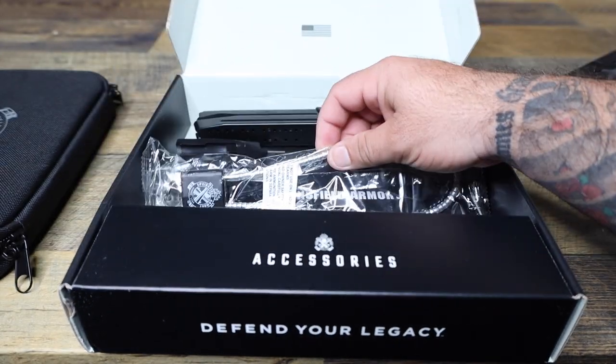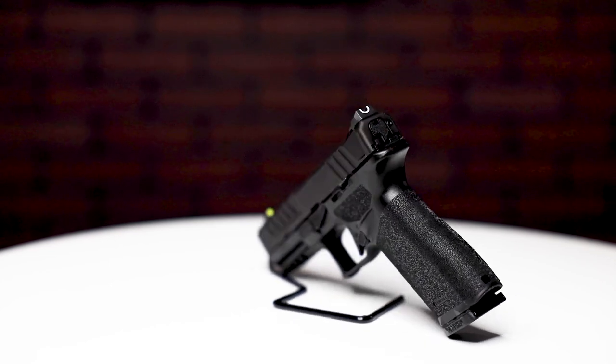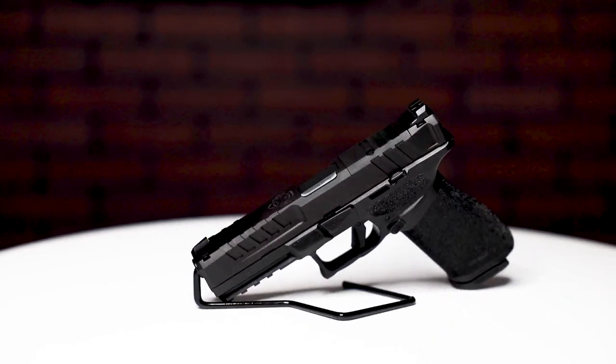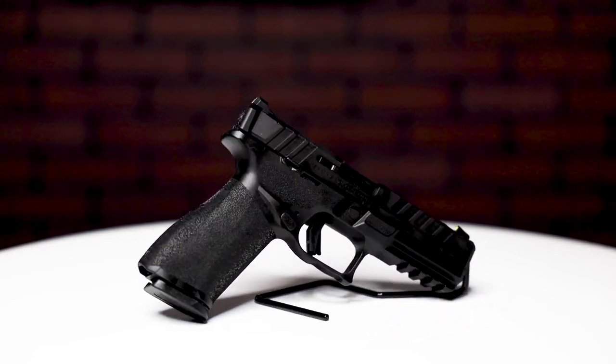Just your owner's manual and warranty info — all that usual stuff. Let's talk about this gun. The Echelon takes a little from your PDP, your 320, and even the M&P 2.0 — that's a good thing. You have the central operating group, which is essentially the same thing as SIG's fire control unit. That part is technically the firearm, just like on your 320, which means you can move the setup to different grip modules.